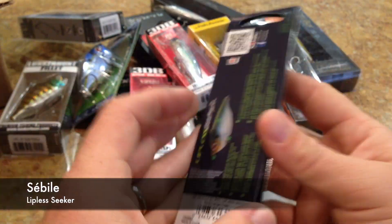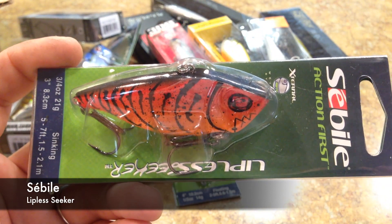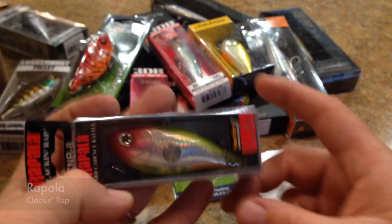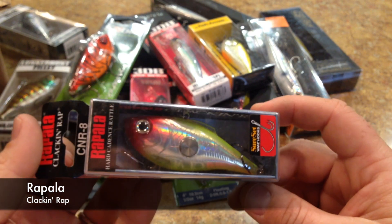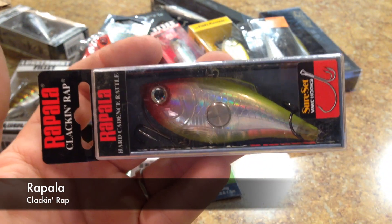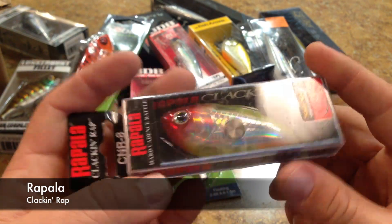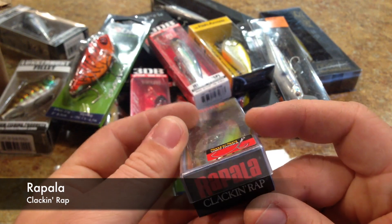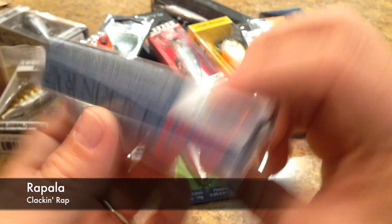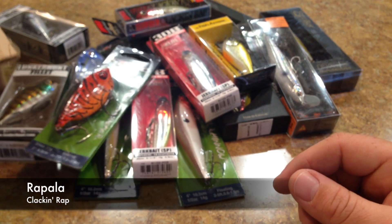Here's the other Sabeel Lipless Seeker in Red Orange Craw. I got the heavier version — they had a half-ounce and then the three-quarter-ounce version, and I got the three-quarter-ounce. And then we have a Rapala Clacken Wrap. I have the Clacken Crank and it's a pretty neat lure, so I wanted to try out the Clacken Wrap. It's not a very new lure — it's been out for a few years. This one is seven-eighths of an ounce, which is a really big lure, but I think it will be very effective for where I'm going to fish it. The color is Clown — if I can find it, I'll usually buy it.